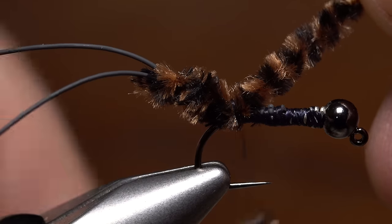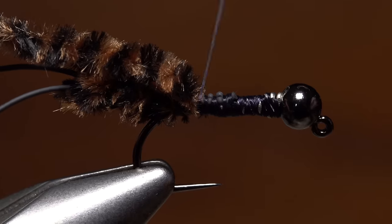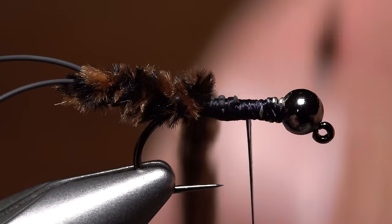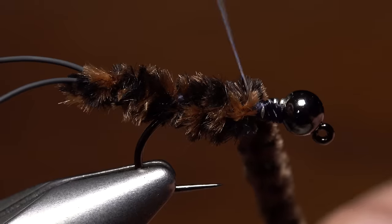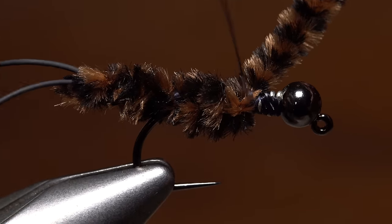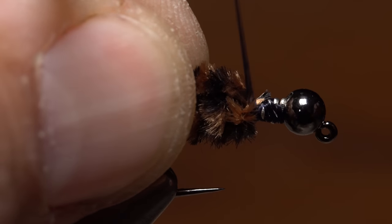Anchor the remaining chenille to the top of the hook shank with three or four tight turns of tying thread. Advance your tying thread forward to about the one-third point on the hook shank and then start making touching wraps with the chenille to create the body of the fly. When you get to your tying thread, use it again to anchor the chenille. A couple of wraps in front of the chenille will help to keep it back and out of the way for the next step.